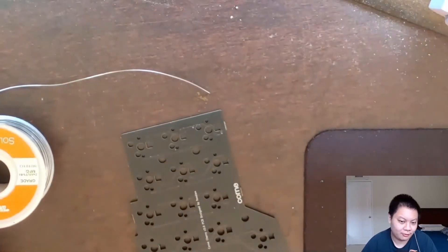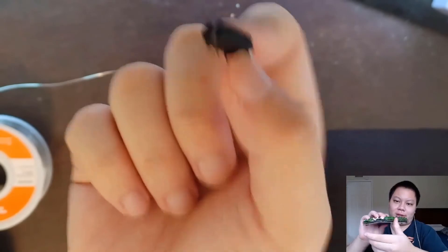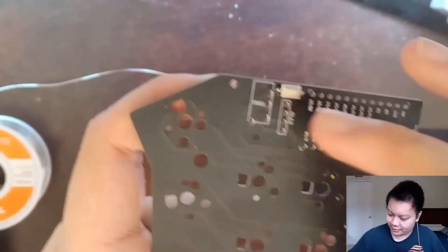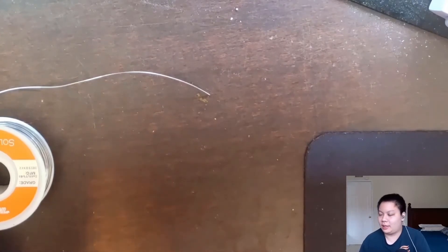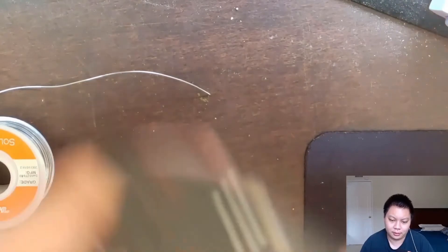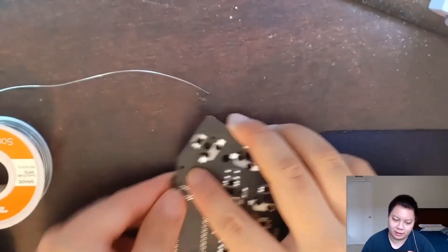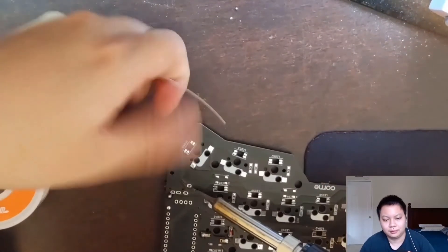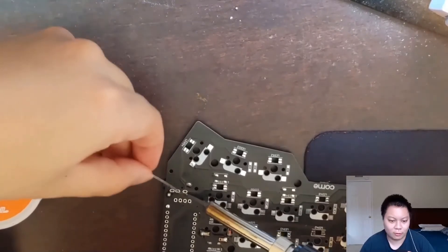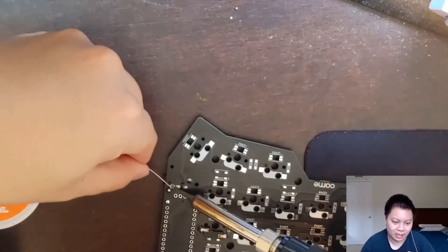Next step is the TRRS jack, right next to the reset button. On the Lily58 it's in a slightly different position — it's in the corner. Just make sure the hole where you plug in is facing outside. Put it through the hole, flip it over, and solder from the back side — it's just like soldering switches. Make sure you're making good contact between the pins and the pads. On the Lily58 there will be more holes because it's a reversible PCB, but as long as the TRRS jack is facing outwards you'll be fine.